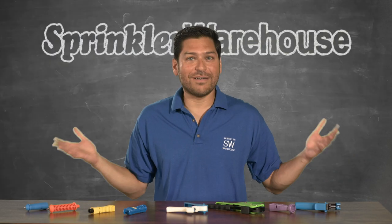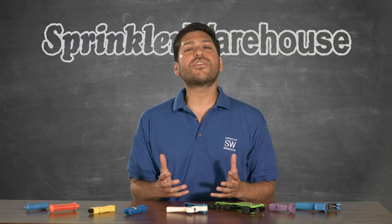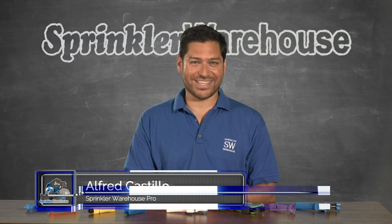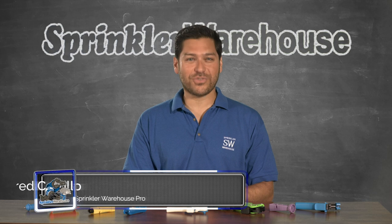Isn't this a colorful menagerie of drip tools? So you're looking at the Sprinkler Warehouse website wondering which punch to get? Well, today we're going to sort them for you and tell you their individual strengths. I'm Alfred Castillo, the Sprinkler Warehouse Pro. Let's talk about drip punches.